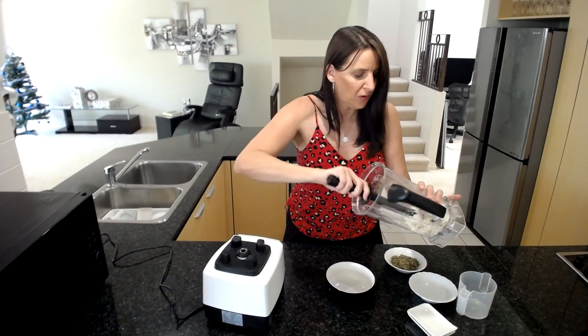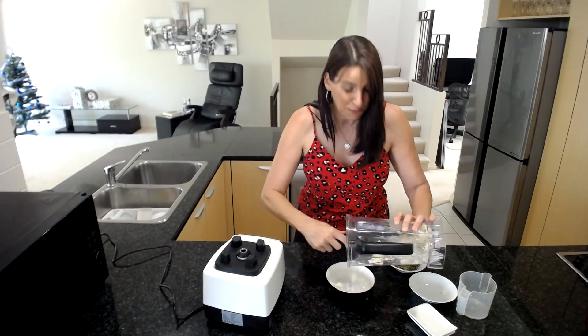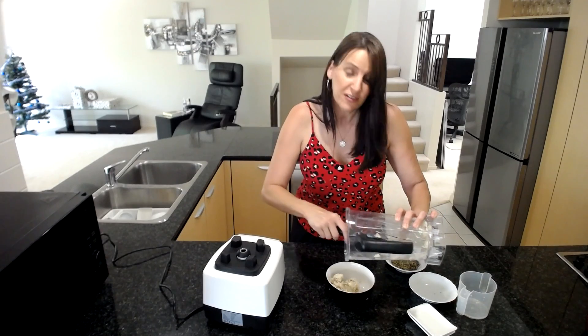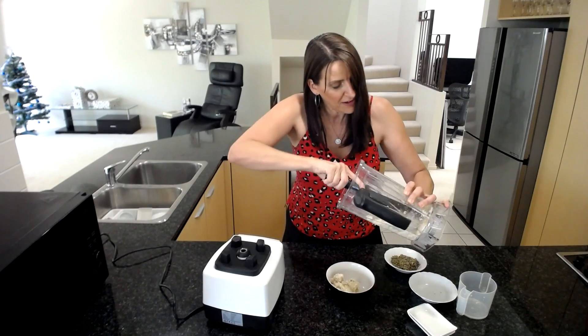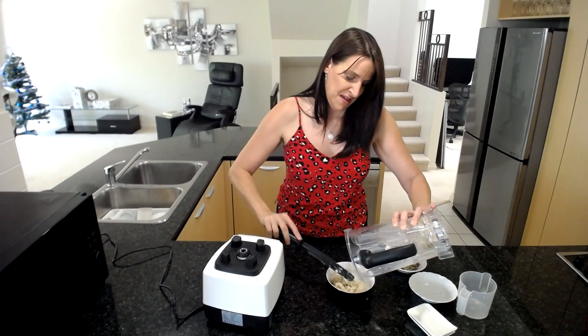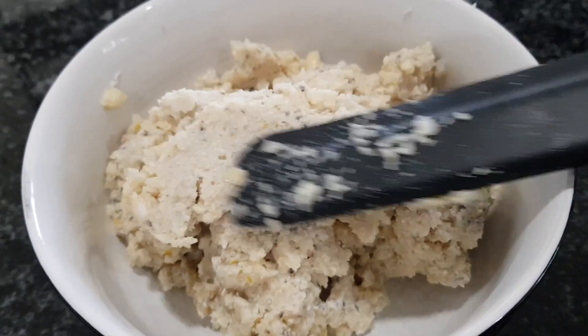I'm going to take this mixture and put it into a bowl. You'll notice it's quite thick unless you've had to add extra liquid, in which case it may have gone too soft — you might want to soak some extra nuts and mix them through to make it thicker. Mine is very, very thick.